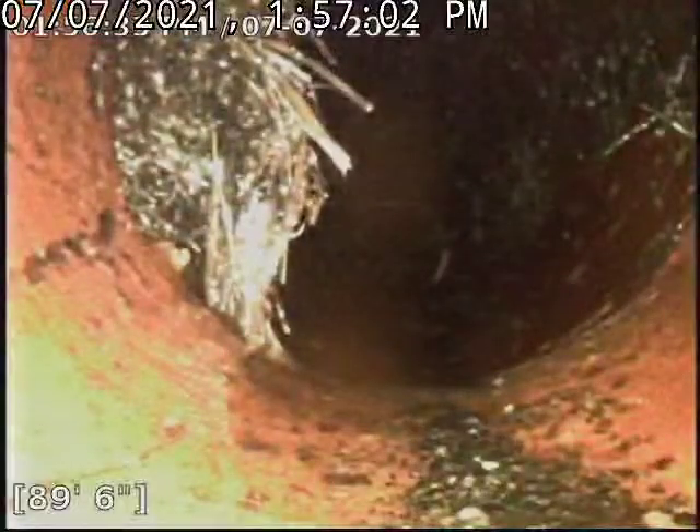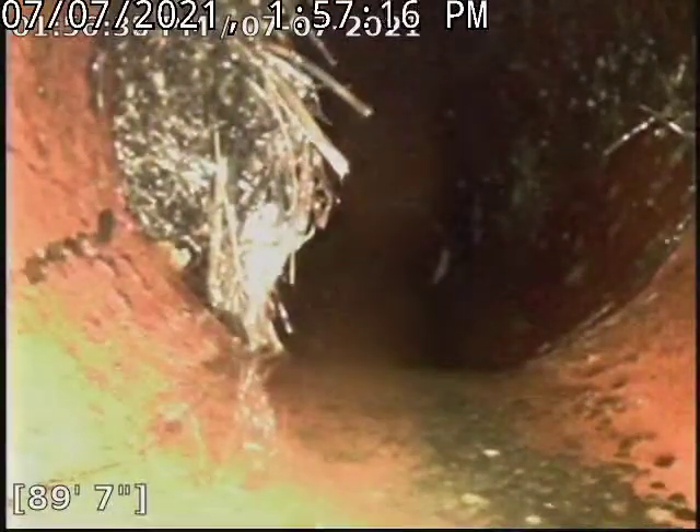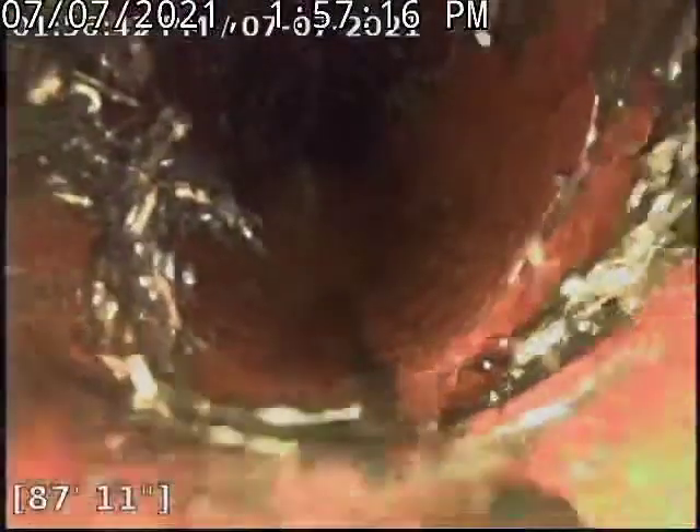We did run our K60 in attempts to clear it as best as possible and it did an okay job, but I am going to recommend that we get some Rudex in this line to help make this work a little better.